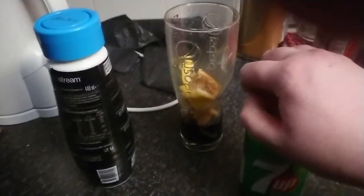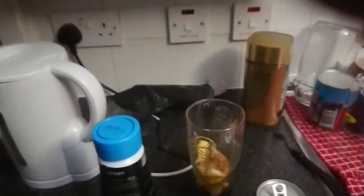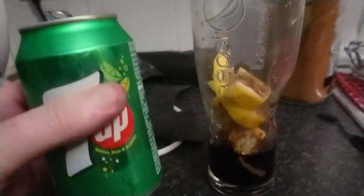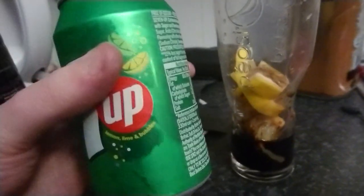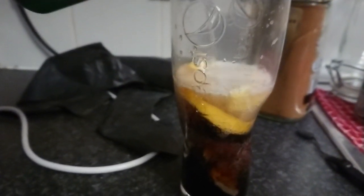I stepped on the down thing, so bear with me. It's a bit difficult — I don't have any grip, trimmed my nails recently. Here we go. It's pretty much just like carbonated water you make yourself, but in bottled form. I chose 7Up — it's technically kind of like a brother to Pepsi, so why not.